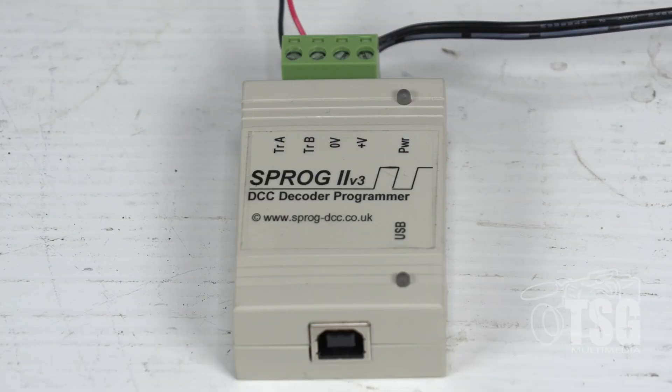This is my Sprog 2, and it's basically just a box that has three connection points. On the top left, where you see the red and black wires, that's where the track connections go. Next to it, you have the power connections, and then closest to the camera at the bottom of your screen, you'll see a standard USB 2 port. This is the same kind of USB port that you see on devices like printers.